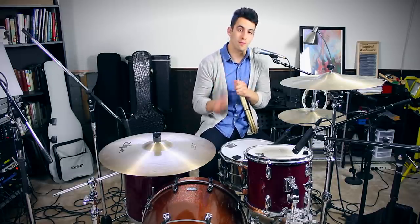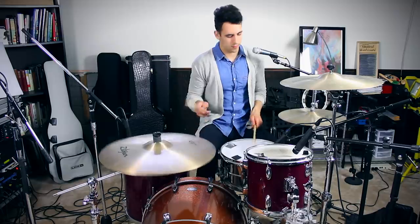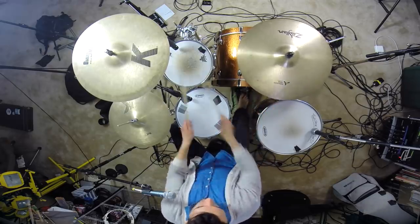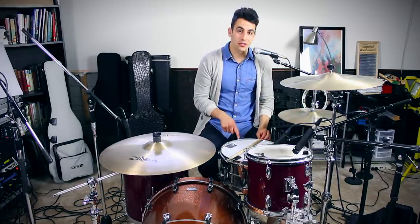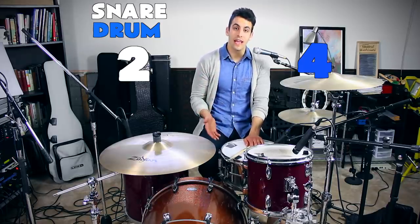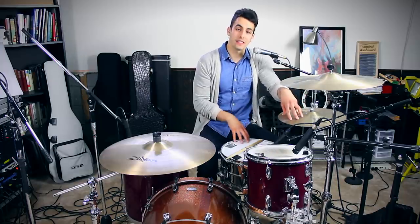Now let's move on to our third beat. For this next beat, we're playing eighth notes on the hi-hat again, which is familiar to us, but there is a change on the snare drum. The snare drum is still on the two and four, but we add an extra note — the extra note is on the and of two. So we're playing three notes on the snare total. I'll play you what it sounds like with the hi-hat and the snare drum together.